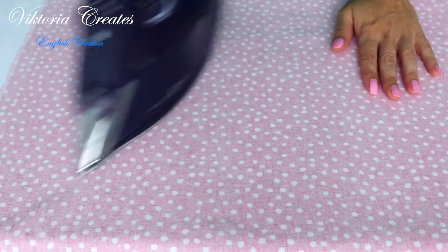As always, iron the fabric on the wrong side — this way we will achieve shrinkage of the fabric.